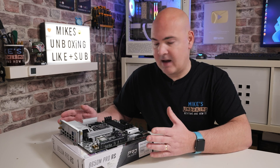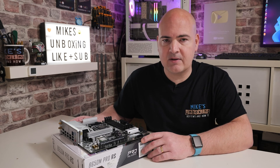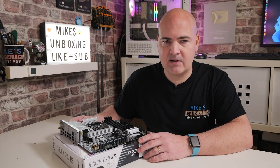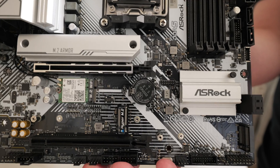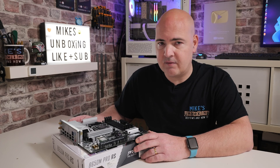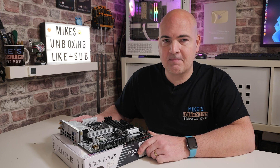Hopefully that answers and clears up some of the questions we're getting, and hopefully your system will now POST and work as it should. If you're still having problems, please feel free to join our Discord — it's completely free, and links are in the video description. You can ask any PC-related questions there. If you've enjoyed this video, please leave a like, and if you want to see more content daily, consider hitting subscribe and the notification bell. I've been Mike from Mike's Unboxing Reviews and How To — hopefully we'll catch you in the next video. Thanks for watching.